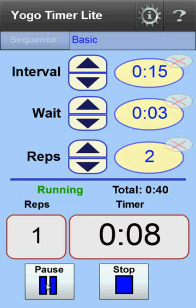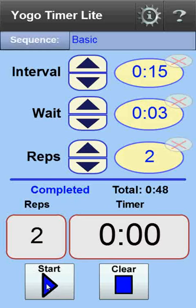At this point, or any time while it's running, I can stop the entire process by clicking on the stop button. And finally, when all repetitions have been completed, a musical progression is played.